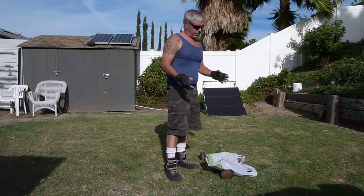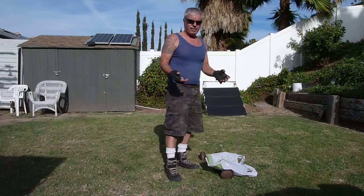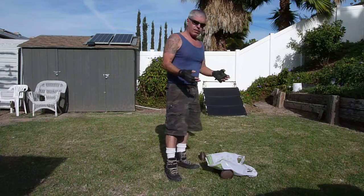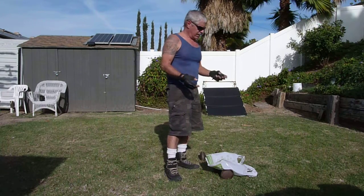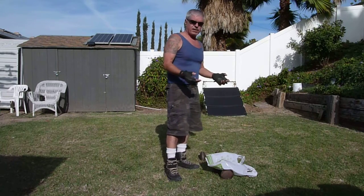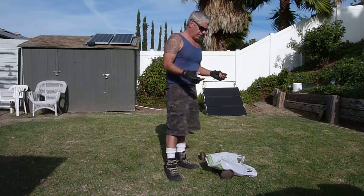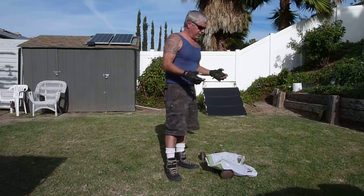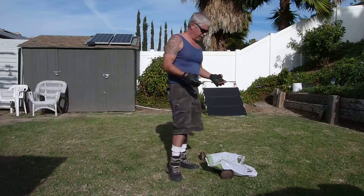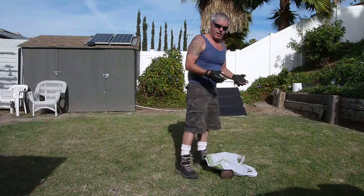We just got the new reusable plastic bags out. They're made in the USA — pretty darn strong. I was kind of skeptical, but I think it's pretty cool. For $0.10, I get this really heavy-duty plastic bag. I'm going to test it out and see how much weight it can hold.